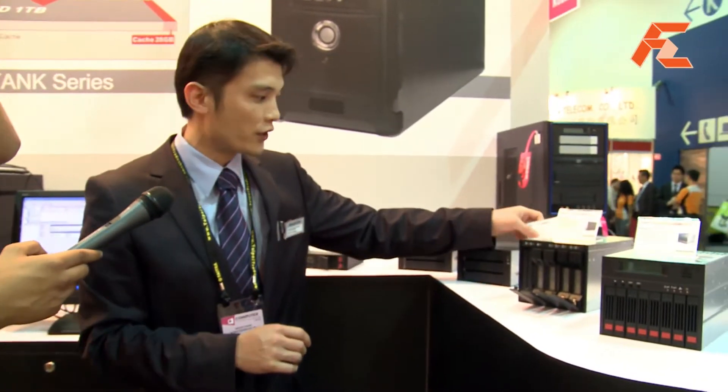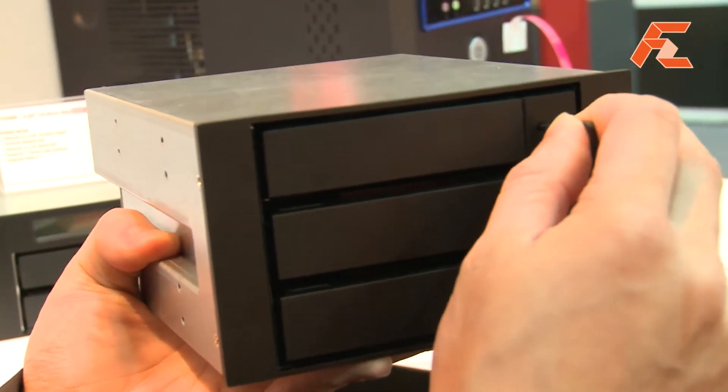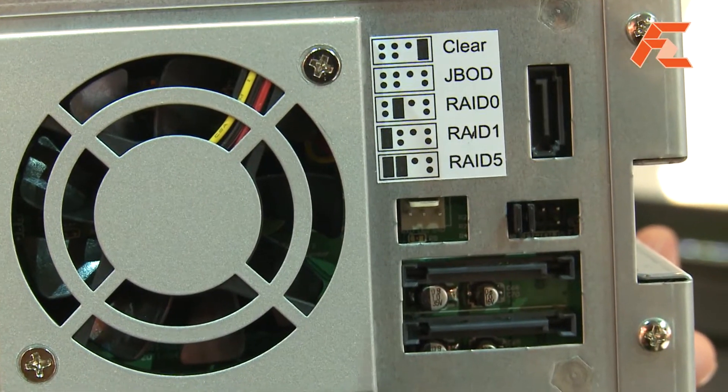We also have another newly developed device over here — a 3-bay redundancy device for embedded systems. This one offers many functions: as you can see in the back, it offers a JBOD function, RAID 0, RAID 1, and also RAID 5 — all in the size of only two CD-ROMs. It's really easy to configure the RAID mode you wish, because it's only jumper settings.